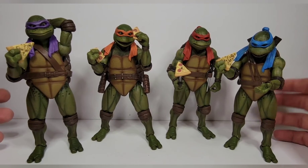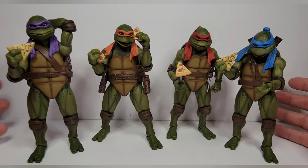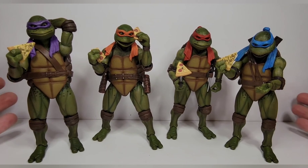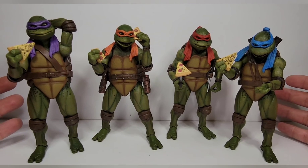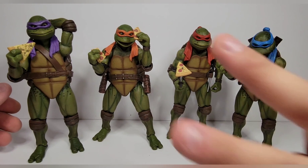If you haven't already, please like, comment, and subscribe. Follow me on Instagram and TikTok — I have a lot of fun over there. Let me know if you're copping these. I'll see you guys in the next one — peace!